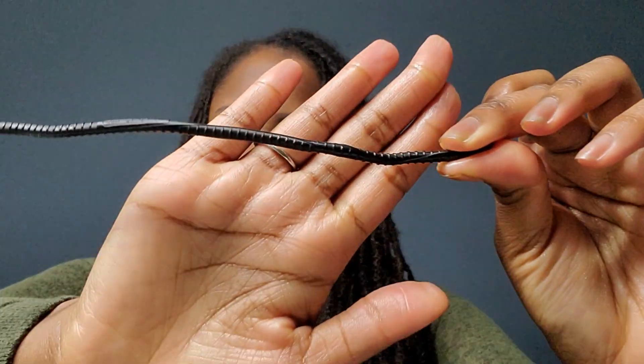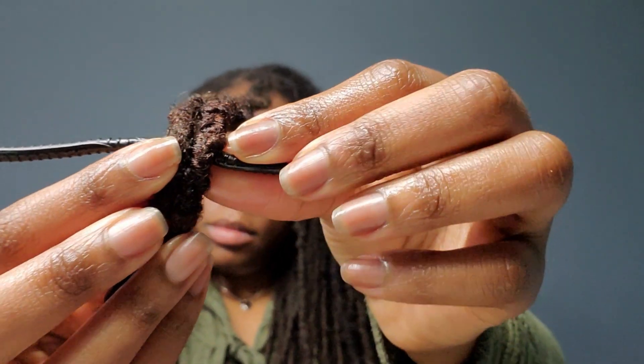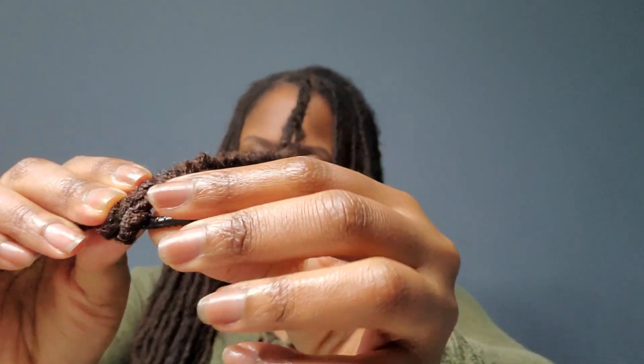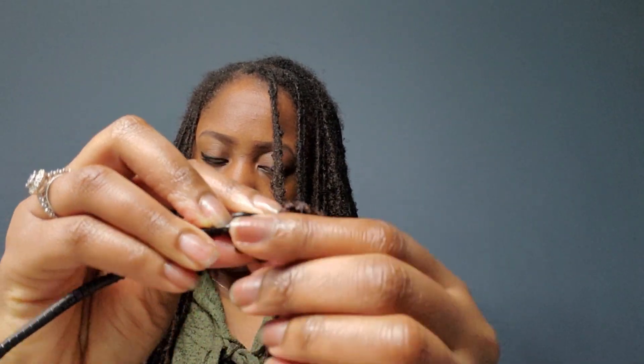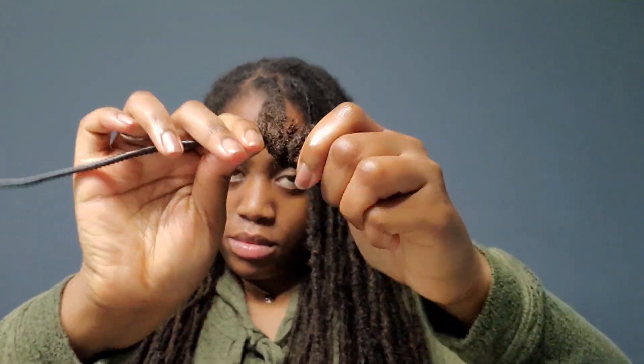I'm going to be using this wrap-a-lock tool — you can get this off of Amazon and I'll include the link below. What you're going to do is secure the lock around the tip or end of the wrap-a-lock tool, then secure it by bending the wrap-a-lock tool around the lock since it's very flexible. Once you have done that, you're going to roll up towards you, just keep rolling the locks towards you.